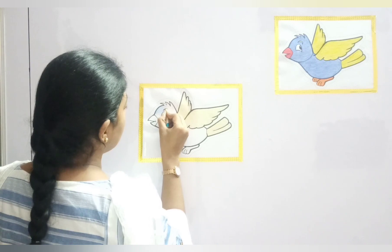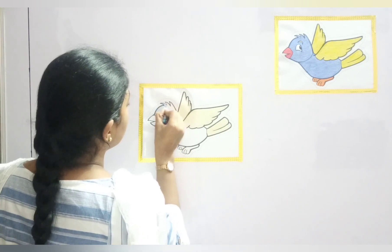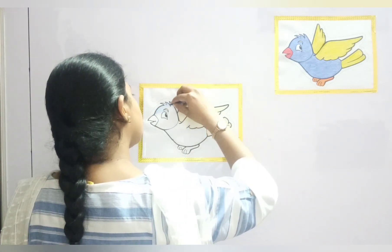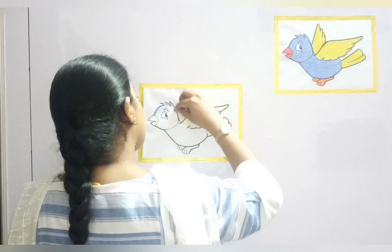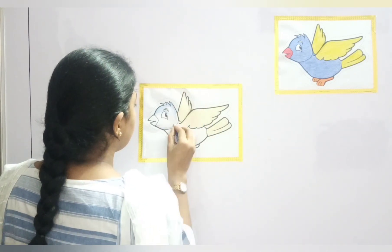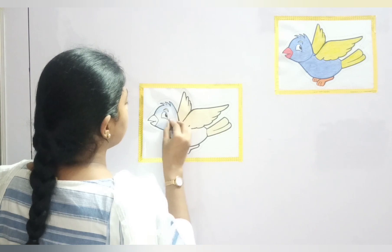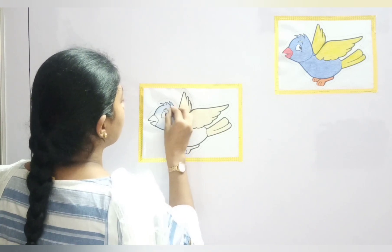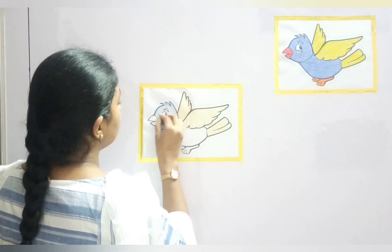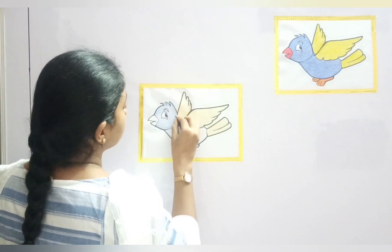We will color the eyebrow with yellow color. Now, the body with blue. You have to color it very slowly so that the color does not come out. Be very gentle, students. You have to color it very nicely, slowly in one direction so that it looks very beautiful. We are almost done with the head. Be slow, student. The head is done. Let's move to the body part.